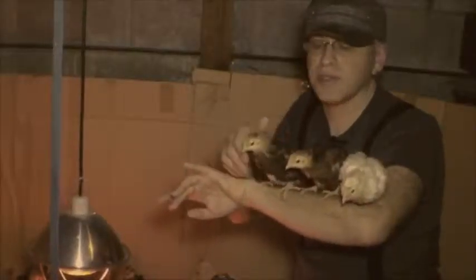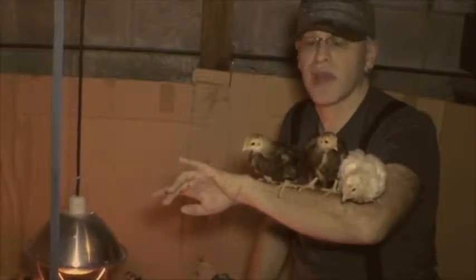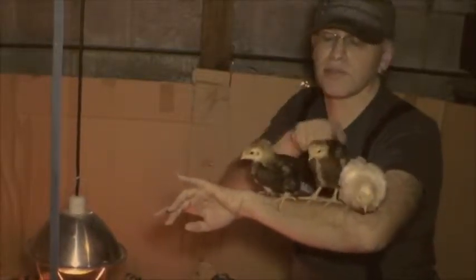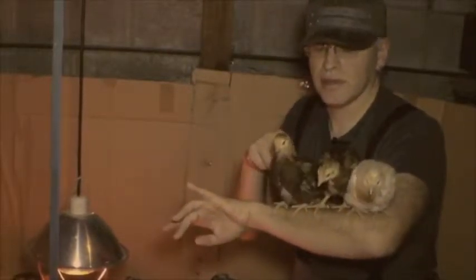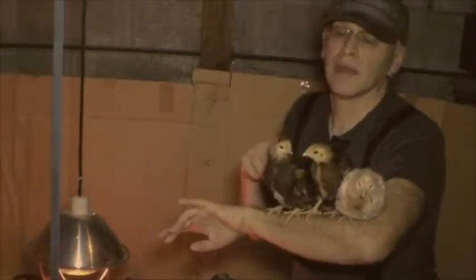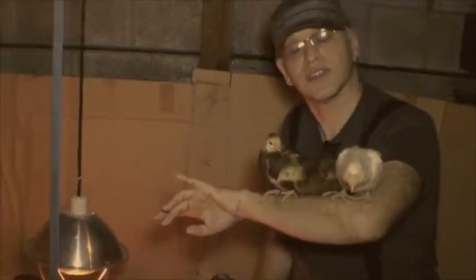We've got a couple of breeds in here this year — a mixture of Araucanas and Rhode Island Reds. This is a Rhode Island Red, and this one is an Araucana — you can tell by the spots on its back. This one is also an Araucana, pure white. We name all of them Gwendolyn, just as a farm rule.